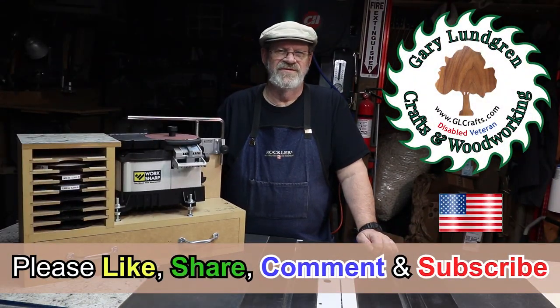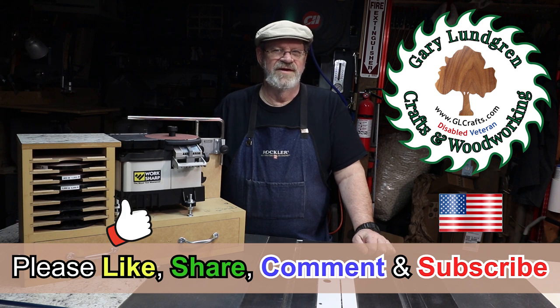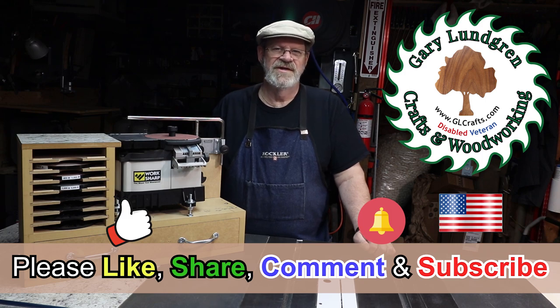Thank you for watching this video. If you enjoyed this video and you got some inspiration to update your sharpener, please give me a like and hit that thumbs up icon. Please share it with your family, friends, and fellow woodworking enthusiasts. Please give us your comments on what you would like to see, any questions you may have, and what ideas you can share with us. As you can see in this video, we get great ideas and suggestions from you, and we want to share that with others. So thank you for your contributions. Please subscribe and be sure to hit that bell icon so you won't miss anything new. Thank you.